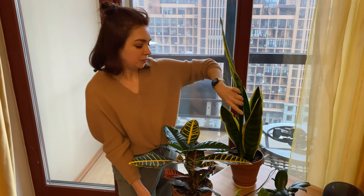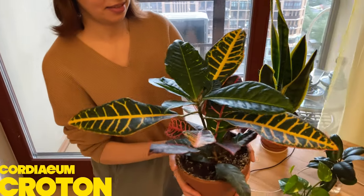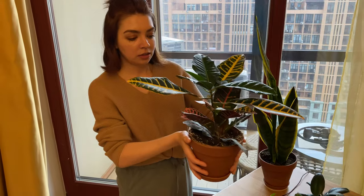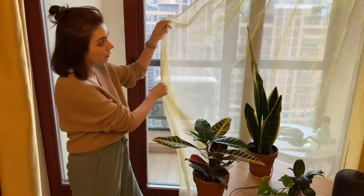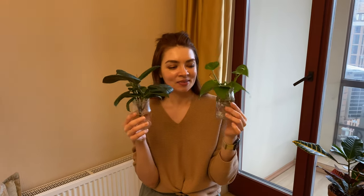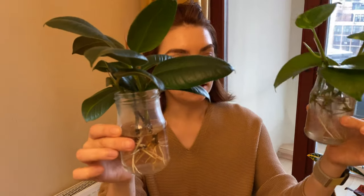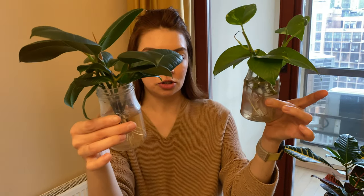The last one is the croton, or codiaeum, in Latin. This one has won my heart with its beautiful coloring — all the colors from green to yellow, orange, red, and burgundy can be found in this plant. We keep it in indirect sunlight. We've also decided to put propagation cuttings in water jars in both rooms so both Eugene and I can enjoy watching the roots grow. Interestingly, the smaller cuttings actually have a more developed root system than the bigger ones.